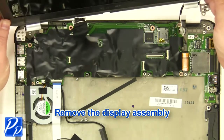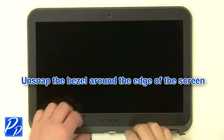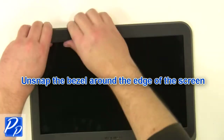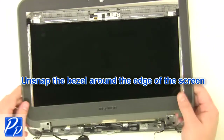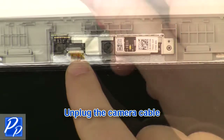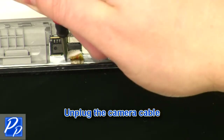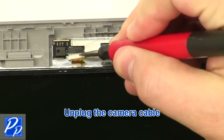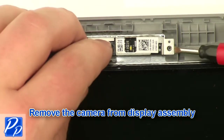Remove the display assembly. Unsnap the bezel around the edges. Unplug the camera cable. Remove the camera from the back assembly.